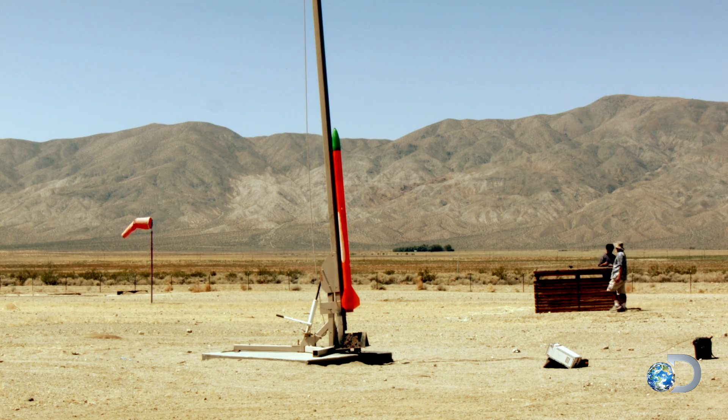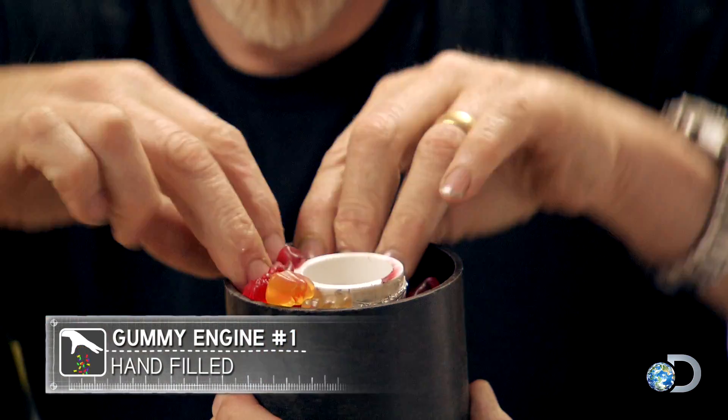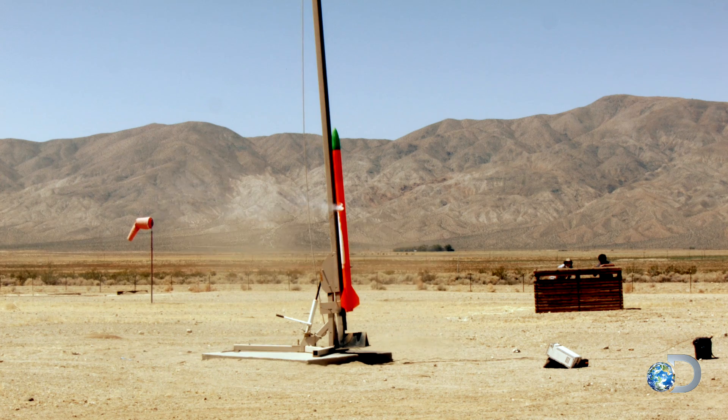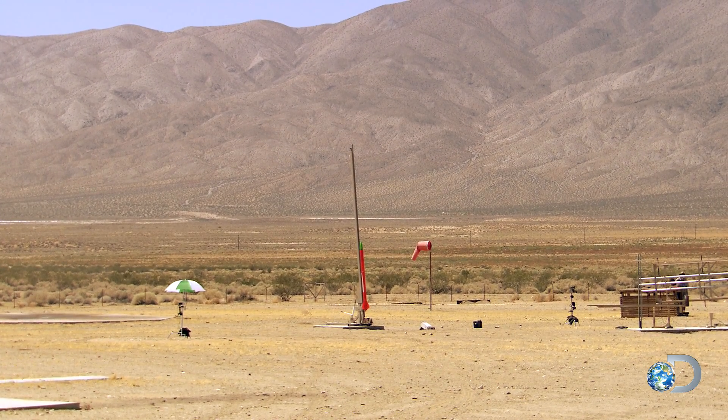We just fired our first Gummy Bear rocket. Remember, these were the gummy bears that were just jammed into a rocket grain shape with no other modification. We got a successful firing — we heard it burn and shoot out some fire — and then we started to hear the telltale sound of gummy bears individually peeling off from the rocket grain and getting pooped out of the bottom of our rocket, but not with enough force to actually lift this rocket. We didn't get any lift. We didn't get one inch.